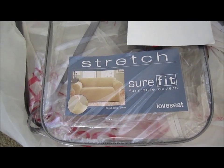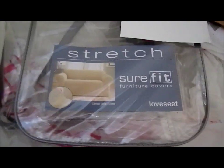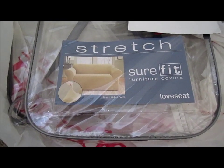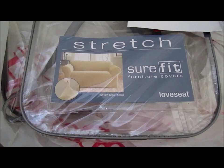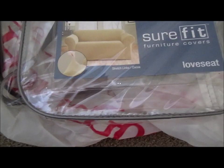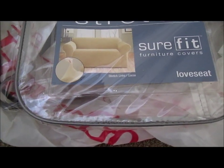Hi everybody. Welcome to the video surprise of the day. Today we have a stretch sure-fit furniture cover. In this case, it's a loveseat cover. We have stretch links and cocoa color.